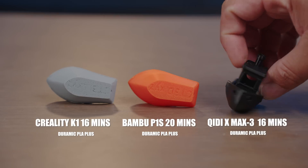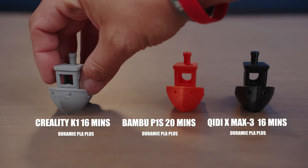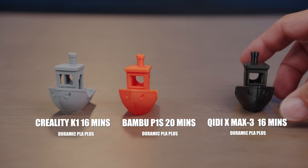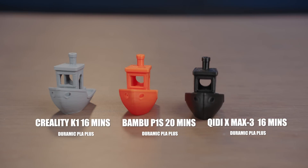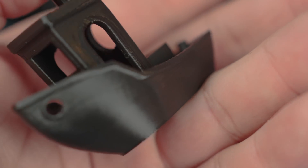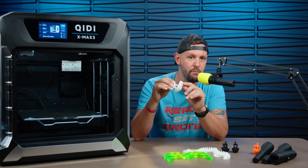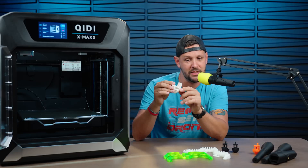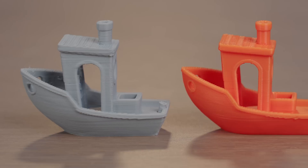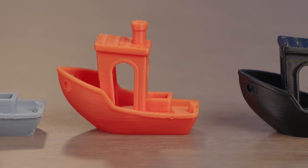Here's a Benchy comparison between the Creality K1 and the QDX Max 3. The Creality used white Doramic PLA Plus and the QDX used gray Doramic PLA Plus — very similar PLAs, obviously different colors. I can tell you straight out of the gate, 16 minutes from the Creality K1 and the Benchy is pretty rough. But the same Benchy at 16 minutes on the QDX Max 3 came out really flawless. There's some minor imperfections on the backside that look more like a seam, whereas the Creality K1 has definite layer adhesion issues that the QDX Max 3 doesn't have.